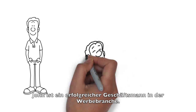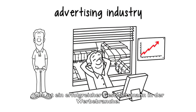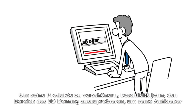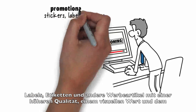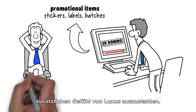This is John. John is a successful businessman in the advertising industry. To further promote his products, John decides to enter the area of 3D doming and provide his stickers, labels, badges and other promotional items with a higher quality, visual value and that extra feel of luxury.